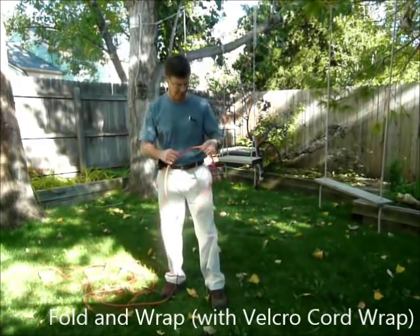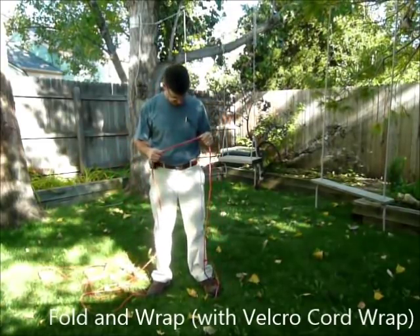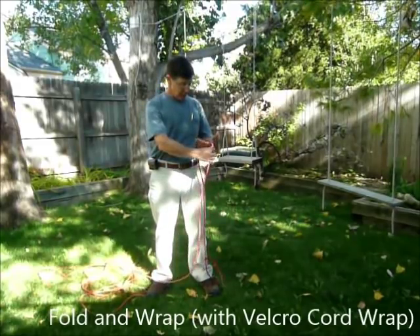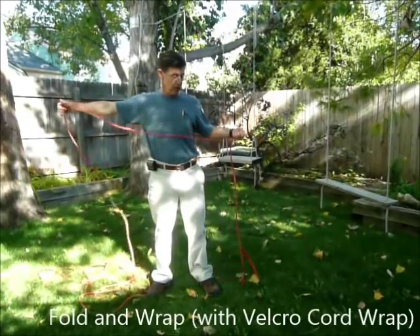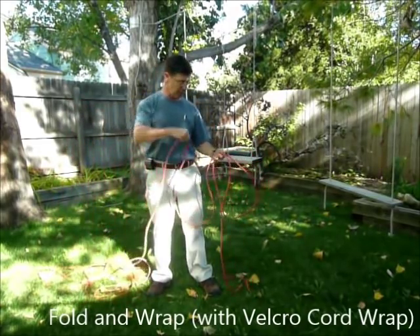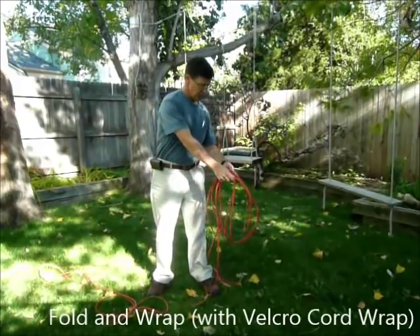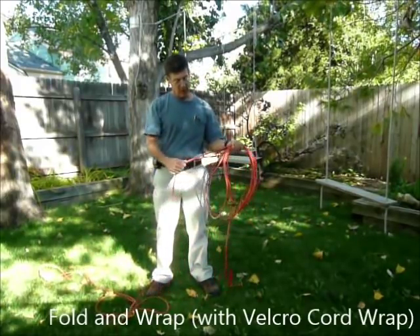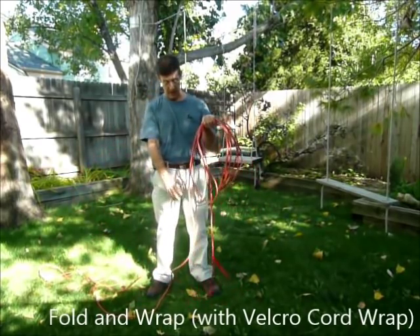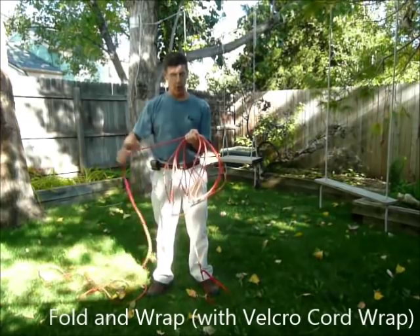Let's look at the fold and wrap method. The fold and wrap method is to take my end, drop it down to my feet so it stays out of the middle of all the mess. I'll fold up my cord by laying it first off to the left — if I lay it off to the left, I've got to come back across toward the right, then back toward the left, back toward the right. I'm essentially folding it back and forth across my hand, pulling it the same distance each time with both arms outstretched.